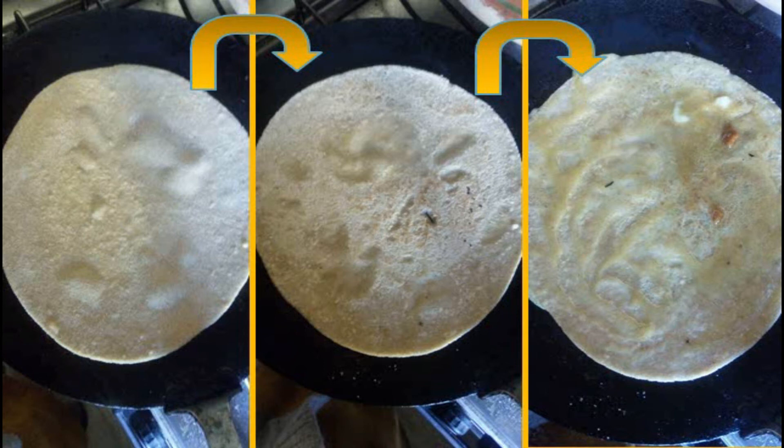As the chapati gets heated it will become a little brown, as you can see in the first image on the slide. Then you take a spatula and flip it over. As shown in the middle image, on the already partly cooked side of the chapati, spread one to one and a half tablespoons of the mixture.